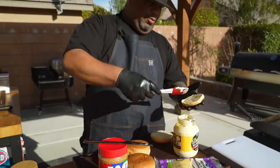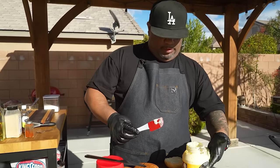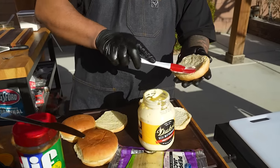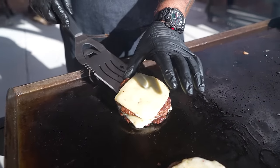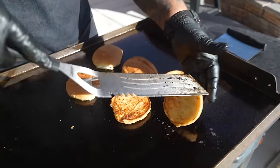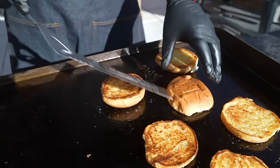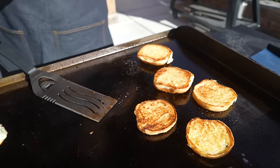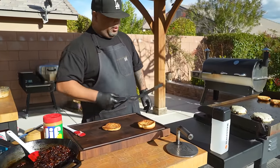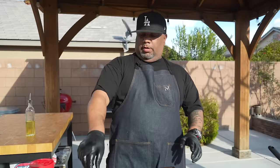We put a little mayo on the buns. Let me know down in the comments — did you know you can use mayo to toast your buns instead of butter? I'm trying to get everybody kitchen certified, backyard certified. Let me know which one you are. Buns are toasted just right, looking good.